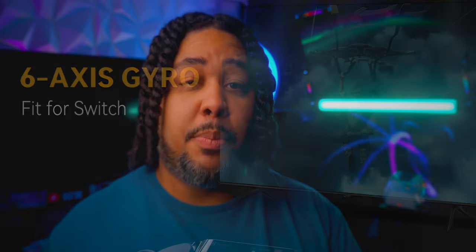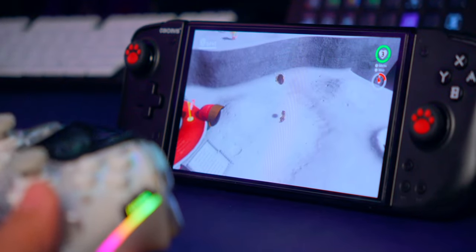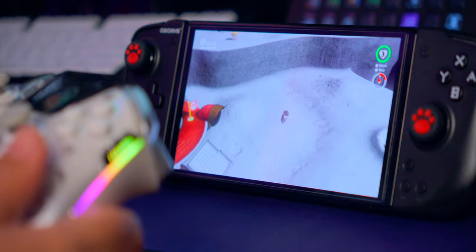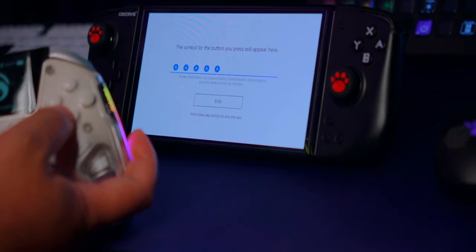If you choose Switch mode, this controller supports six-axis gyro. I tested it in Mario Odyssey and so far so good. One other thing to mention is that the controller's buttons are persistent to the actual layout. What I mean is: if you play on your Switch, A is still down and will move you forward in menus, and B is still to the right and will cancel in menus. This is easily addressed by making a profile, as we said earlier.